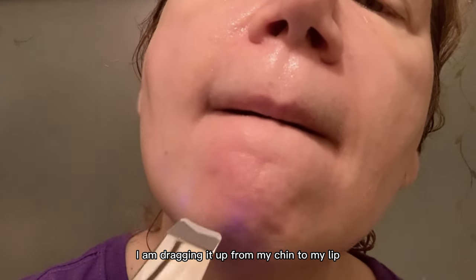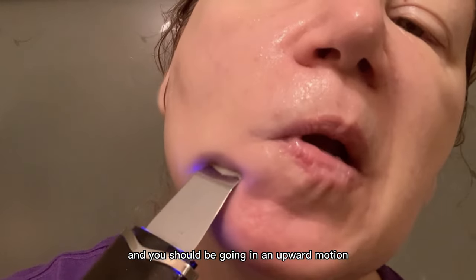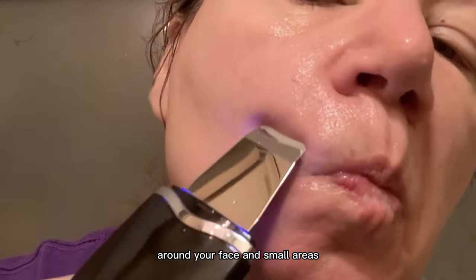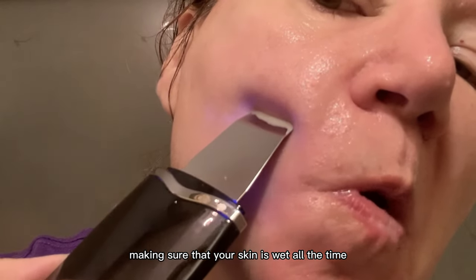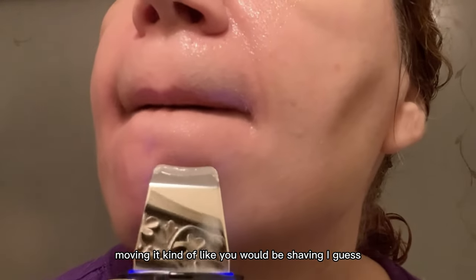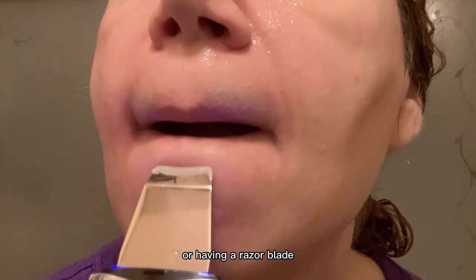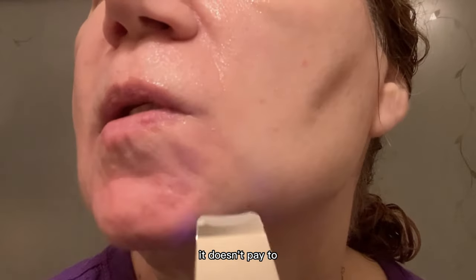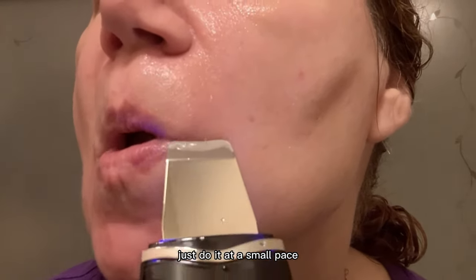You notice I am dragging it up from my chin to my lip, and you should be going in an upward motion at all times around your face, in small areas, making sure that your skin is wet all the time. I'm just moving it kind of like you would be shaving — but moving at a really slow pace. It doesn't pay to scratch up your skin; just go at a slow pace.